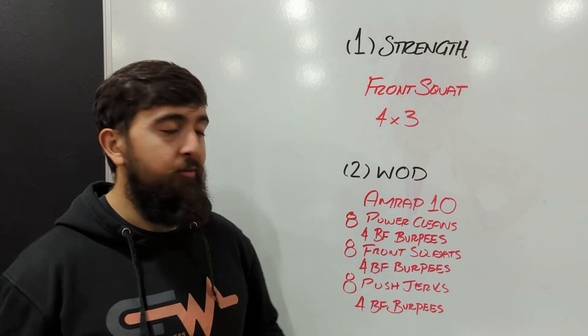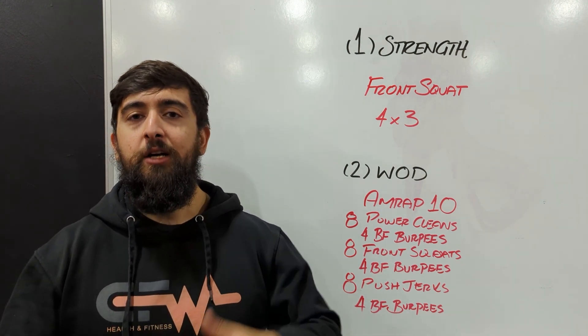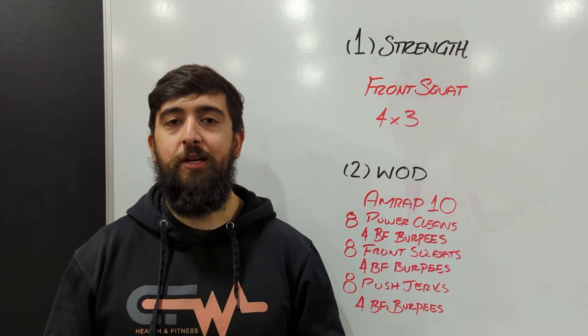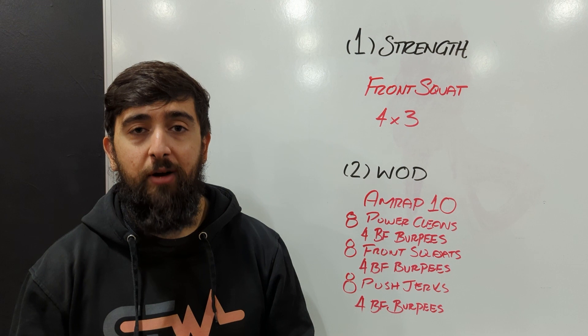This is also a good simulation of an open workout because we've got a mix of barbell cycling and some gymnastics with the bar facing burpees. It would be a good tester for you to get a feel of where your conditioning's at and where your barbell cycling's at, to judge what you should be focusing on for the open, or what to expect in the open coming up in February.